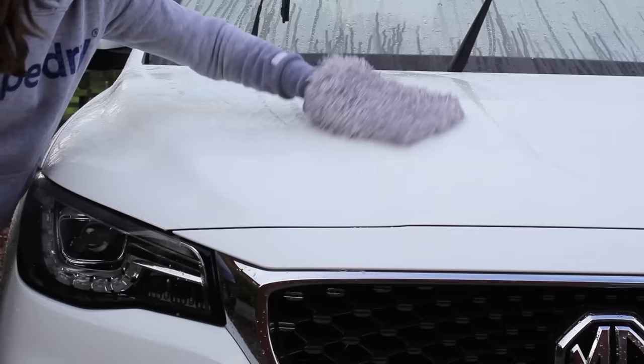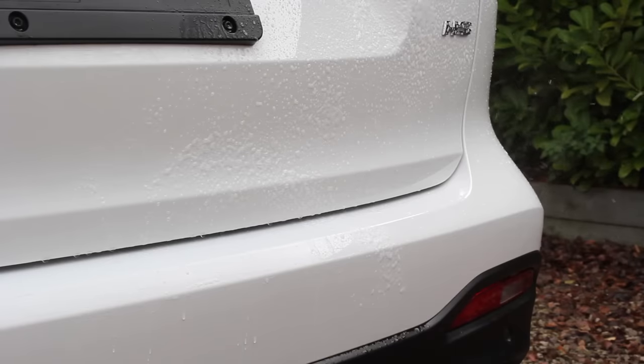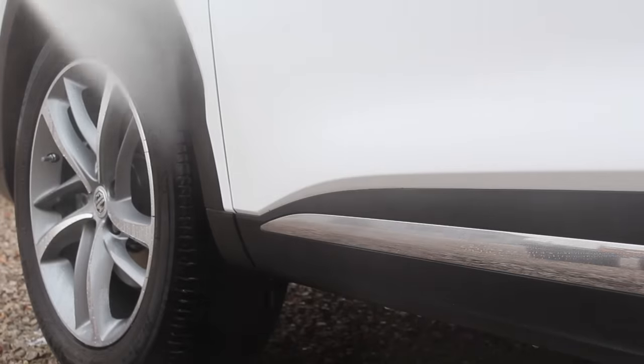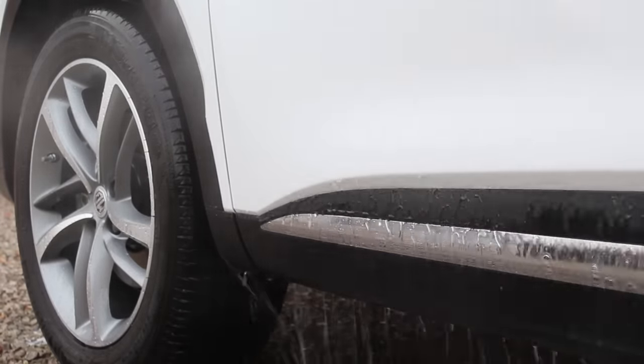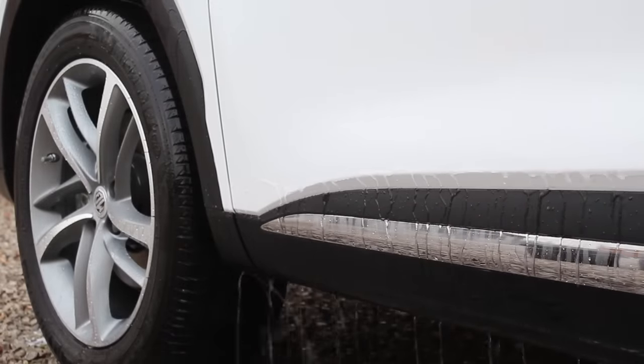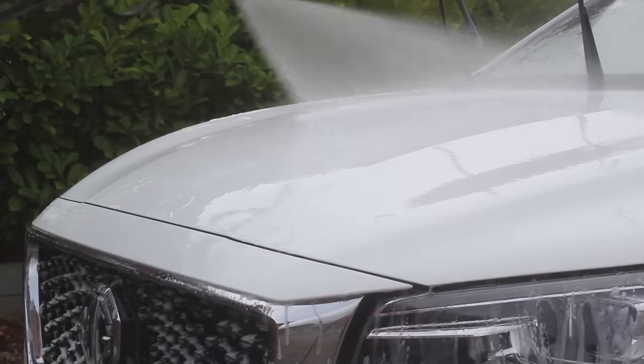The next mistake, something I only started considering over the past year, is ignoring mineral deposits when chemically decontaminating the car. It's common practice to use an alkaline shampoo followed by iron and tar removers, but mineral deposits are often forgotten. These can really clog up long-term protection like a ceramic coating or sealant. I've made the mistake of seeing a car with flat water behaviour and thinking the protection is dead and needs reapplying, when actually it's just clogged with mineral deposits — so applying something new on top means applying it to a contaminated surface, which won't last as long.